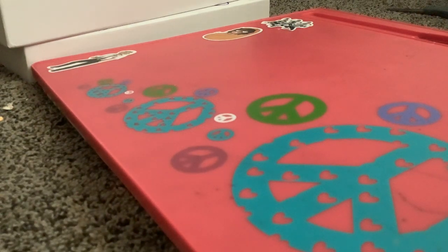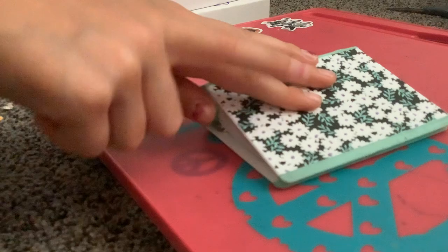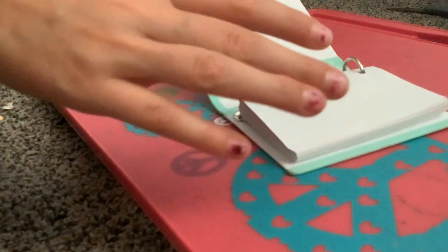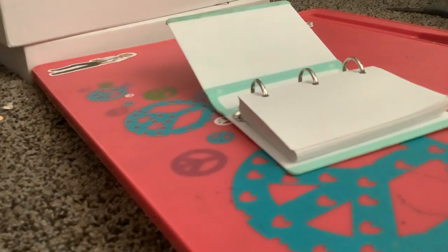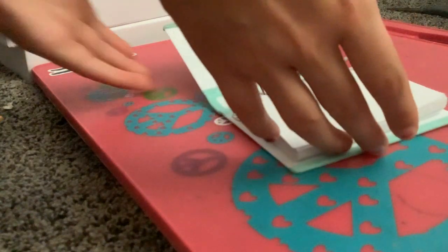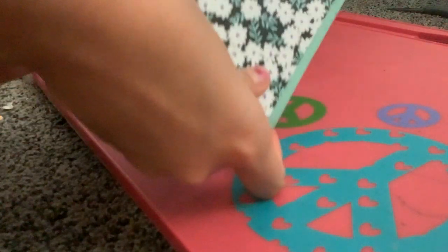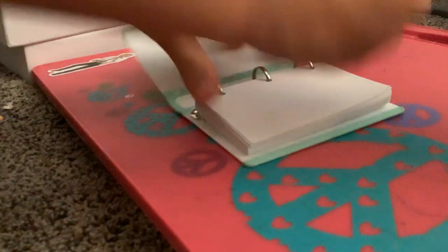The next thing we have is a mini mini mini binder! Now, I forgot to mention — you can get the bear pen at Claire's if you have one nearby, though I got mine a long time ago. The mini binder I think came from Staples or Office Max. These are really cute because if you have Barbies or dolls or something, it's perfect for mini school supplies and mini notes.